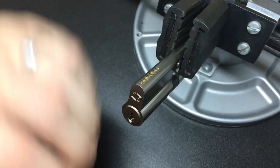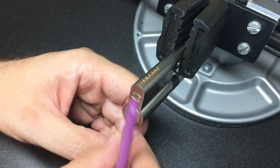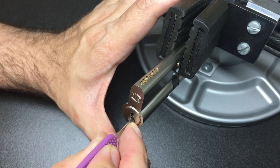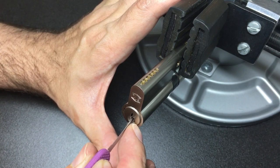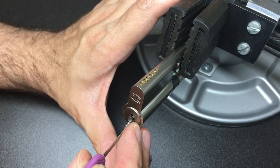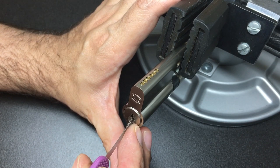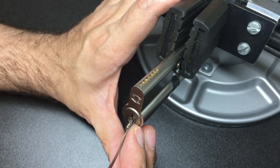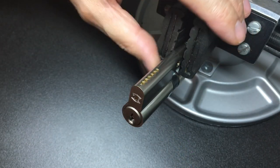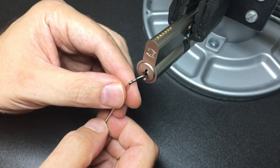Let's flip it, lock it back up. Still using my picks and gem, still going to do bottom of the keyway. Pin six again, five, four, three... six, five, that's four — into a bit of a full set — one, and we're open. Wow, that was even quicker. Let's do that back up and try to rake it.